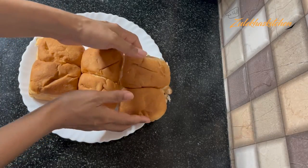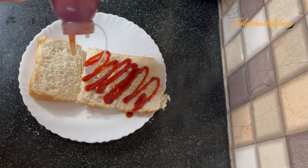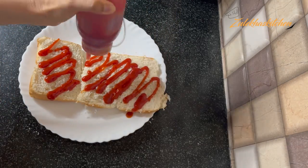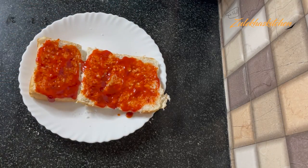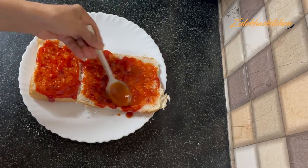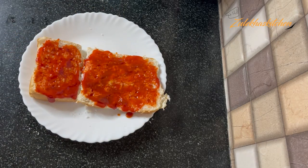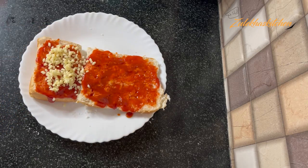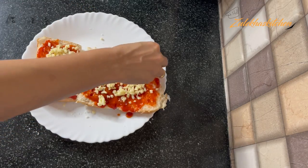Now take 6 bread rolls and cut them from the bottom. I am keeping 4 on one side and 2 on the other. You can cut 6 to 6 on top. First of all, put tomato sauce on the base. I am adding 1 tablespoon of red chili sauce on top. I am giving 2 to my children with only tomato sauce.